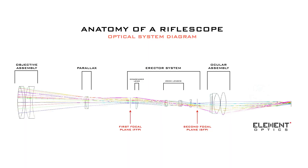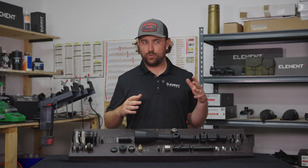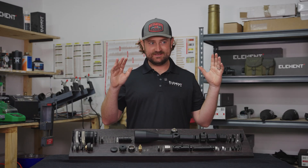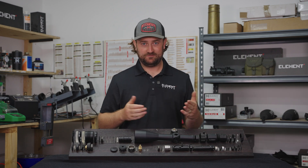You can have the most expensive lenses in your rifle scope, but if they aren't aligned or spaced correctly then they won't perform to their potential. Think of it like wheel alignment on your car — you can have the best wheels, but if they're not all moving in the same direction, something's just not going to feel right.